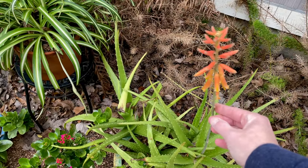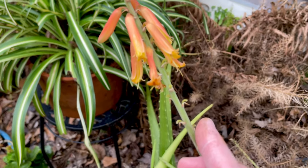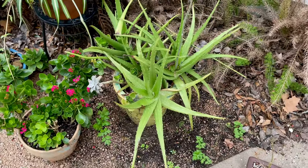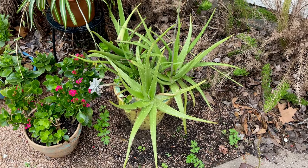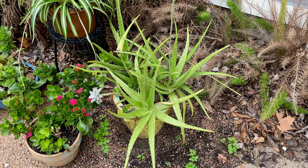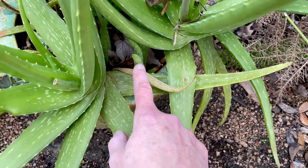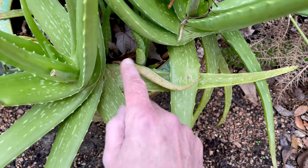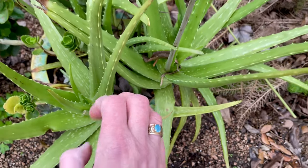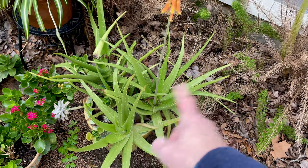And my big old aloe vera is blooming — look at those wonderful little flowers! I just love that. That plant has been passed down — it was my mom's and she's been gone 10 years, so it's just been passed down. It has little pups — if I pull those out and give them away, the big ones will stay big. If I leave the pups in, it will fill the pot with babies and stunt the growth; none of them will get this big, they need room to grow.